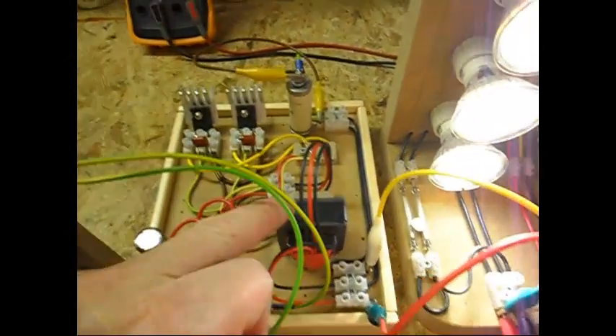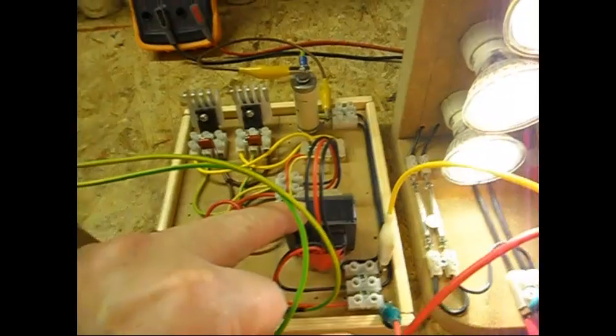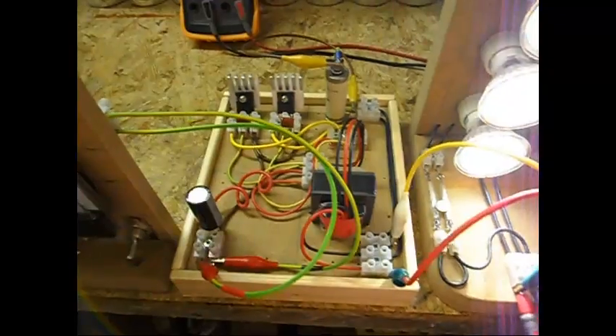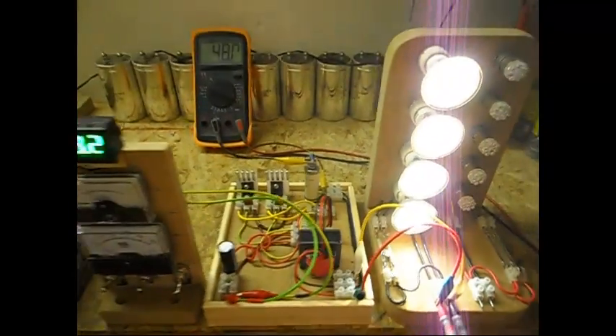And for this squeaking transformer, you can always make a small box with some isolation foam in it, and no problem there.